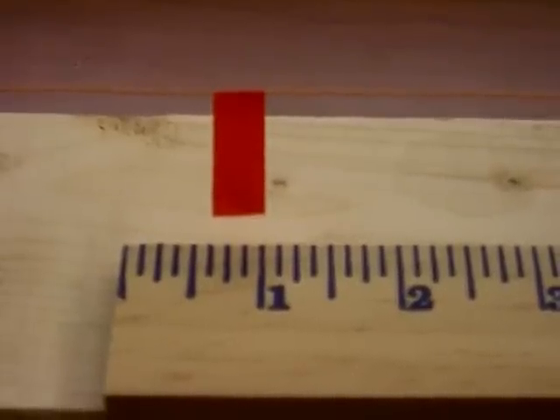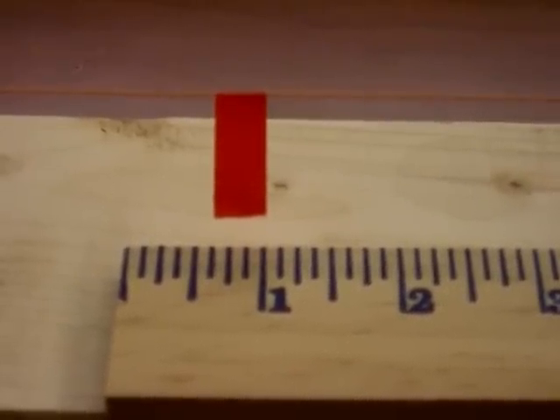We will continue to add weight until the wire begins to yield.